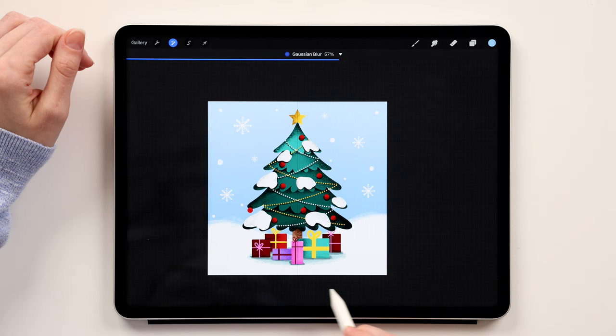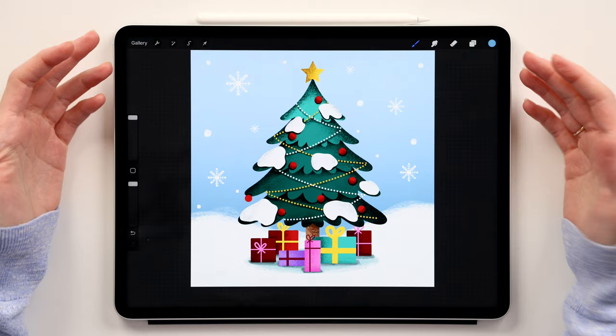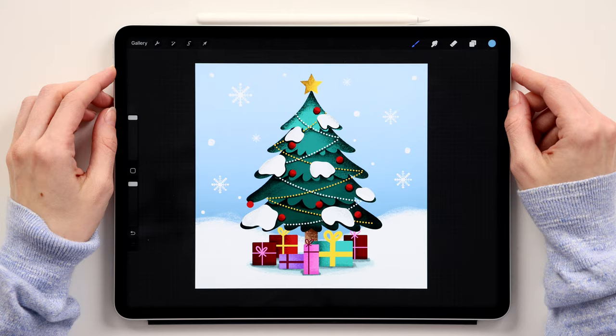Go to Actions and turn off the Drawing Guides — our drawing is ready! We've created this cute Christmas tree in Procreate. It was super easy but also very fun to draw. I hope you enjoyed this tutorial and had a lot of fun, and I'll see you in the next one!